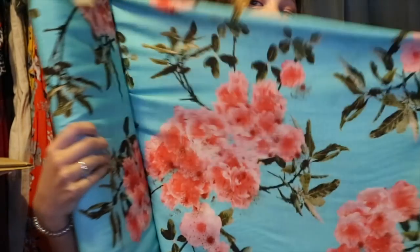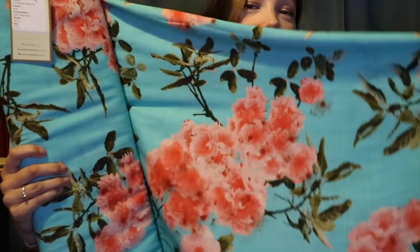The first fabric is called Blossom Reflections. It's a beautiful turquoisey blue with lovely pinky coral flowers — really quite Japanesey. It's got a lovely drape and a linen sort of look to it, though it's actually a viscose. It's absolutely beautiful, really lovely and soft and drapey.